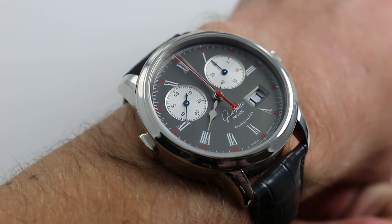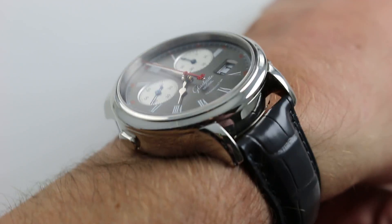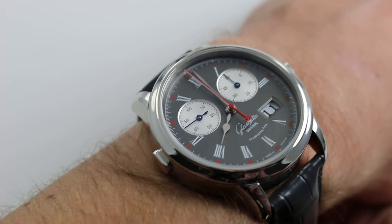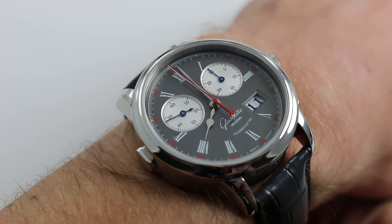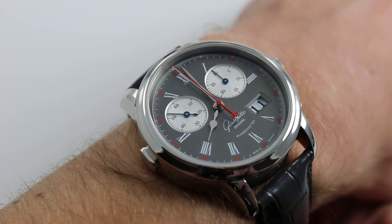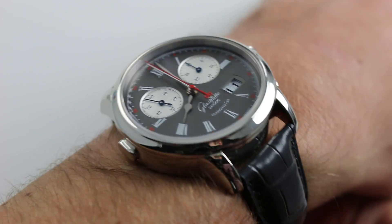Now on my wrist — six and a third inches, 16 centimeters in circumference — you can see a watch that was one of the stars for Glashütte Original at Baselworld 2007. However, it took an extra year to complete the engineering on the caliber 99-01 movement, so functional examples weren't delivered until 2008, but it was worth the wait.